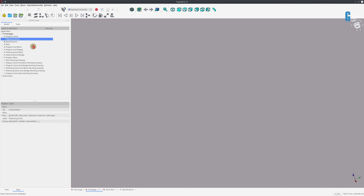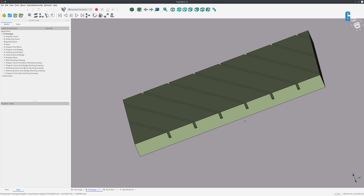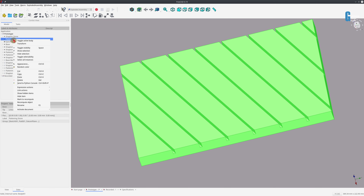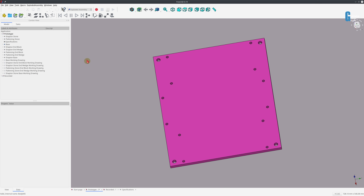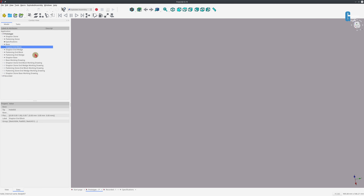Then I created another one called the flattening stone, which resembles my flattening stone. All I've been doing once I create a part is click on it and toggle the active body to turn it off, and also toggle the visibility so that you cannot see it. This is the base, and then we have the end blocks and so on. As part of this demonstration I'm going to continue with this and show you how I've been working with multiple parts in a single file.